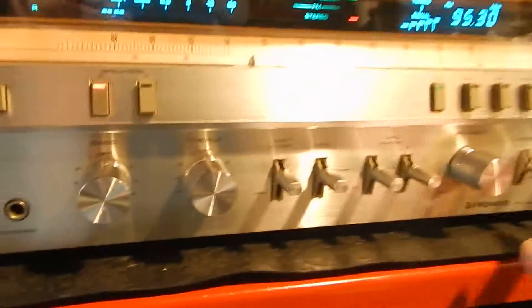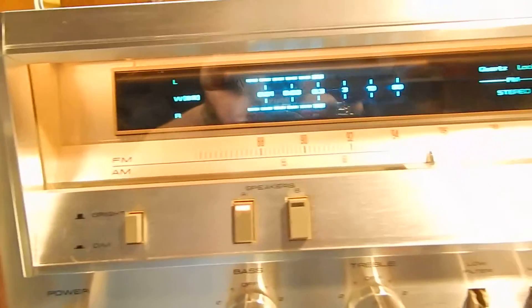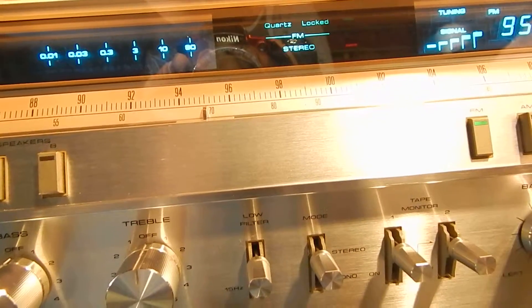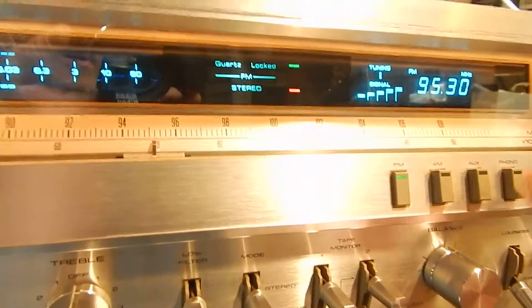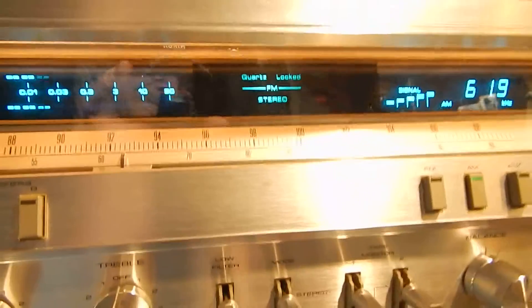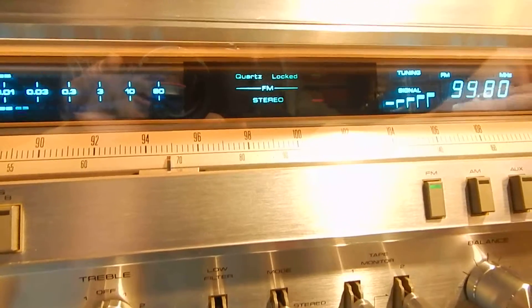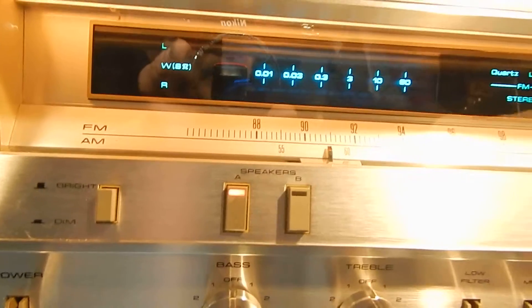The thing sounds great, let me go through some of the functions. The meters are actually great. Now it has your quartz lock — when you get it out of tune and bring it back in, it comes in. It has your muting on and off, your phono, your auxiliary, where we have a CD into that. AM, FM — real nice, very smooth working receiver.